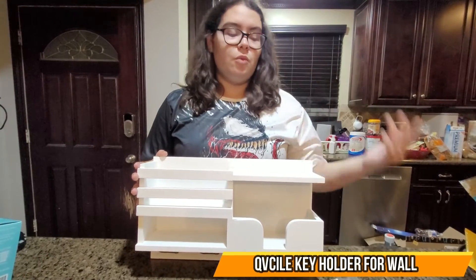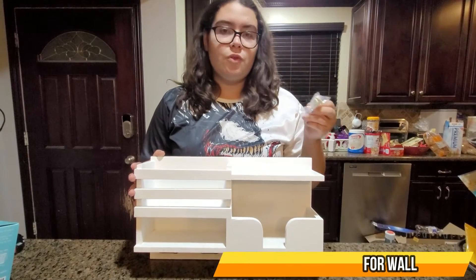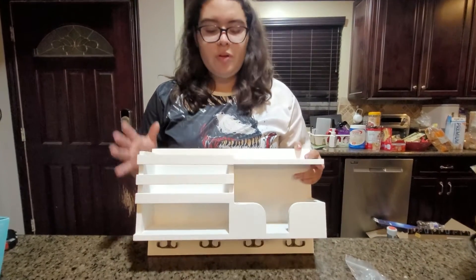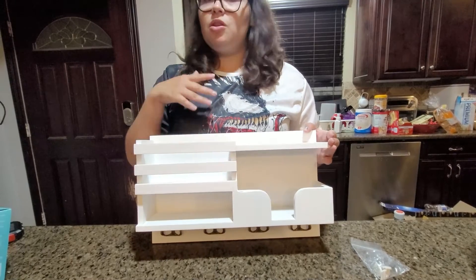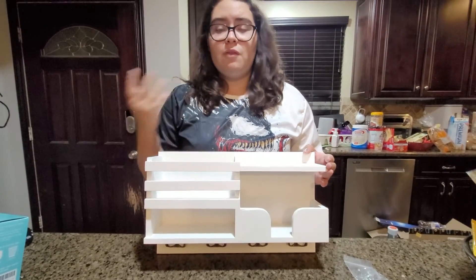Here we have an organizer for the wall, and it comes with its O'Neils for drywall and wood. You can put multiple stuff on it — you can put keys, mail, or other stuff that you can use in the kitchen, bathroom, or even living room.